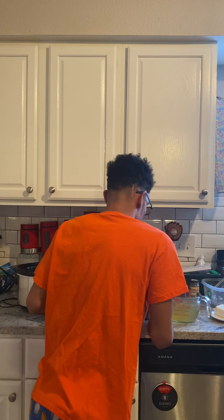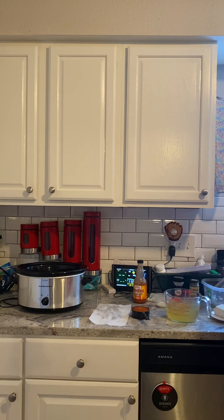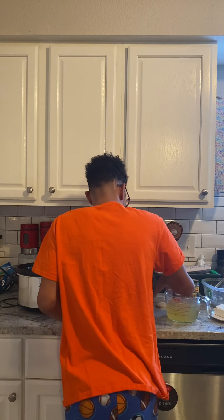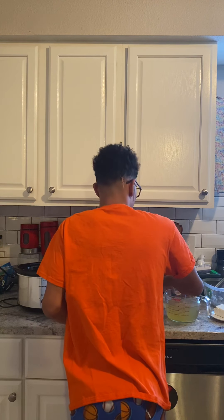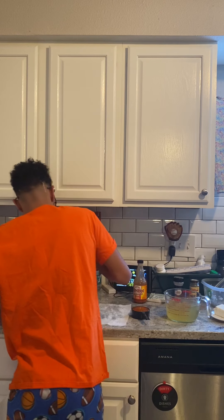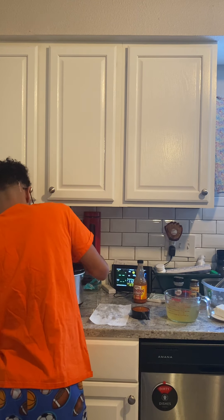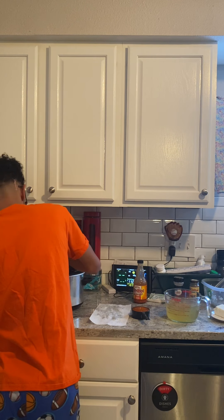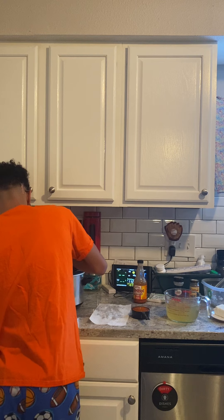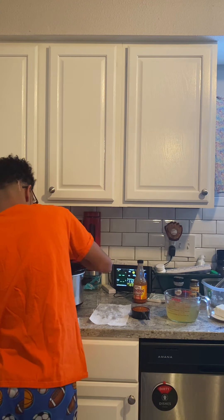Since these are not frozen, I'm going to put this on low. We're going to cook this for six hours until our chicken is fall-apart tender. And then later tonight, I'll show you what our chicken looks like.